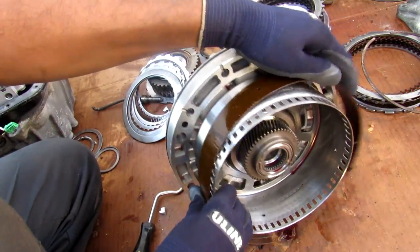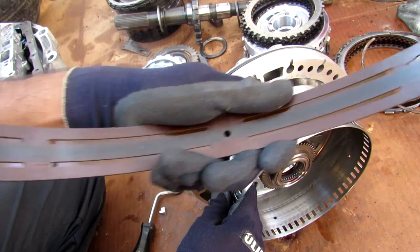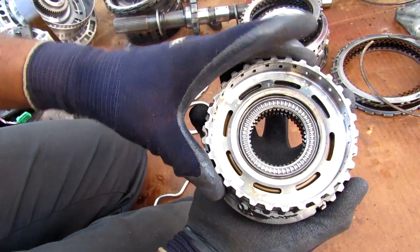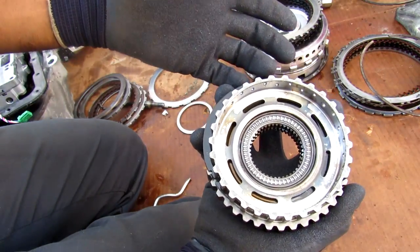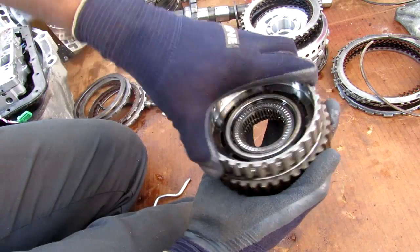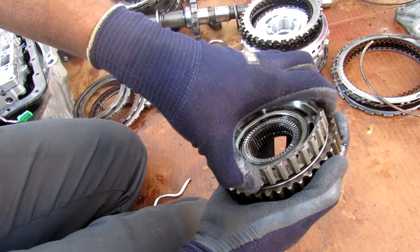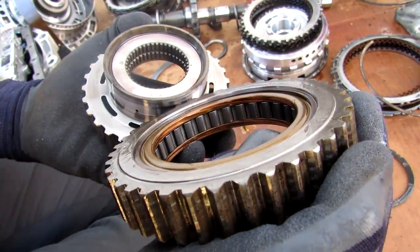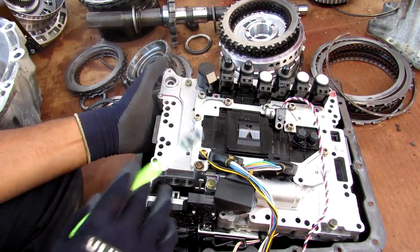Another wear point on transmissions is the front brake, which uses this drum with this band to hold stationary instead of a clutch pack — and these bands can wear out. You can see this one's got a few dark spots on the inside and a couple of marks on the drum itself. Now if your transmission is failing to engine brake properly, that could be due to the one-way clutches, which are basically like a bicycle wheel — they allow freewheeling in one direction but lock to the transmission casing in the other. You can see on the inside there are these little bearings, and sometimes these bearings can lose their friction and completely wear out.